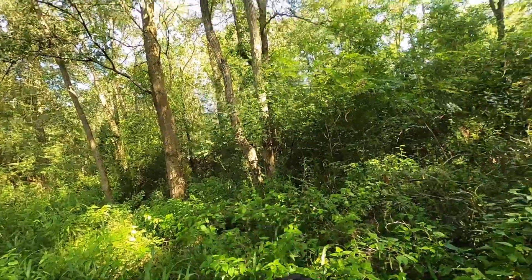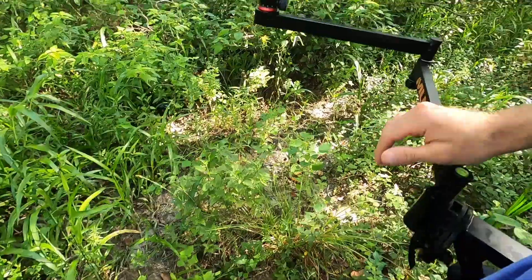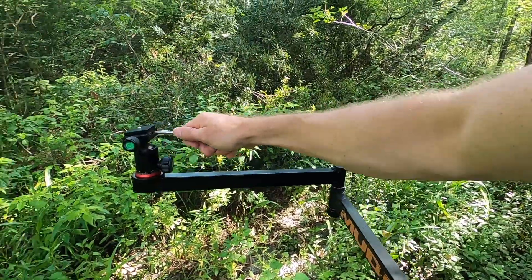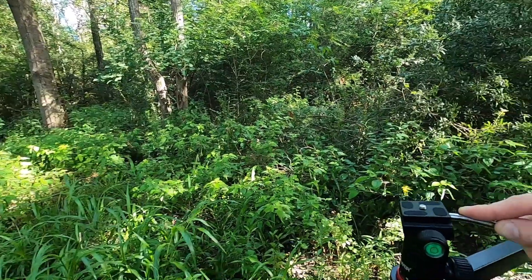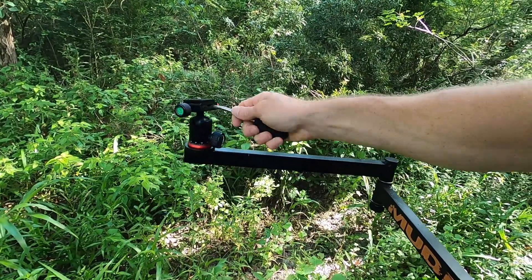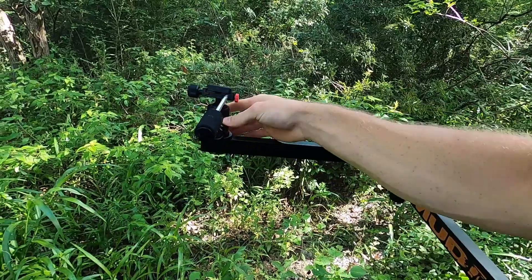From a stand perspective — I'm in my tree stand — this is actually a pretty good height for where I'd want my camera. I'll be able to see my little screen right here. Filming your own hunts is tough enough as it is, and adding a bow in the mix makes it even tougher obviously.